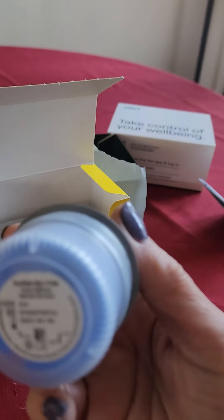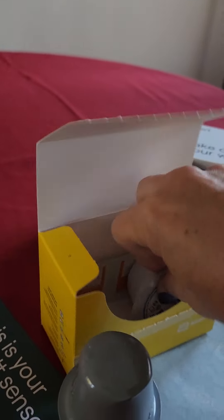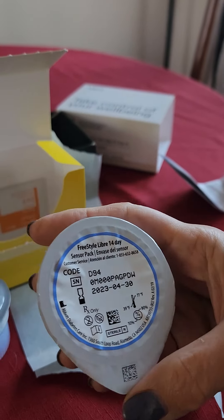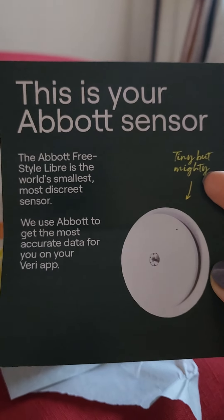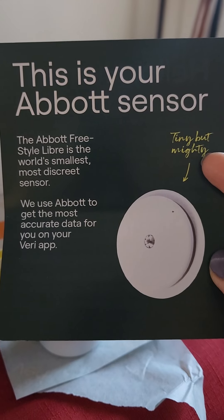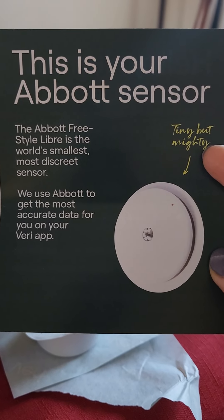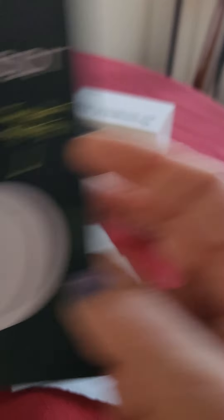So we have this part and this, which looks like it's the sensor. This is your Abbott sensor — the world's smallest, most discreet sensor.